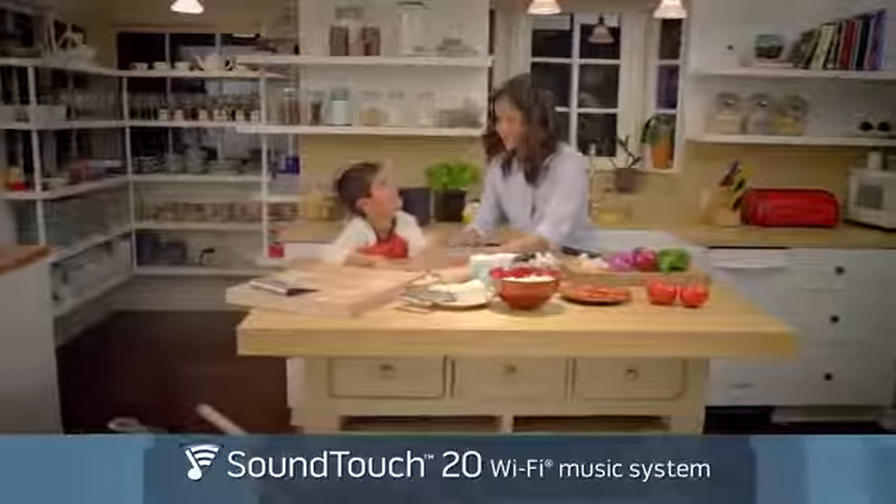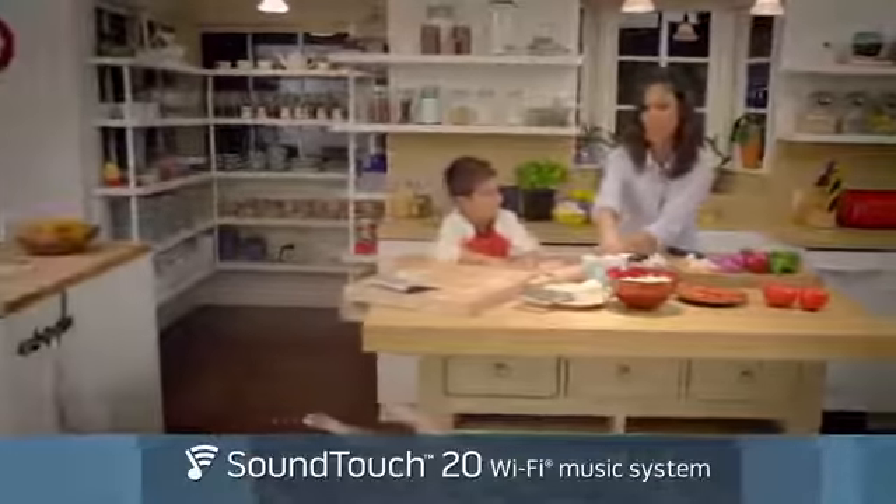The SoundTouch 20 system. Room filling sound for just about anywhere in your home.